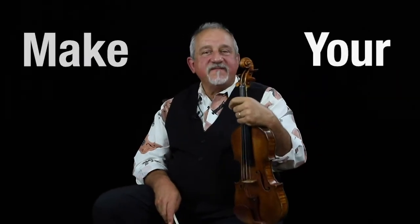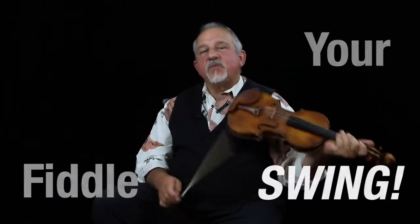Hi, Jeremy Cohen here with the Make Your Fiddle Swing Minute. Now it's entirely possible that this may take a little bit longer than a minute, but let's get started learning how to produce better tone, improvise, and make your fiddle swing.